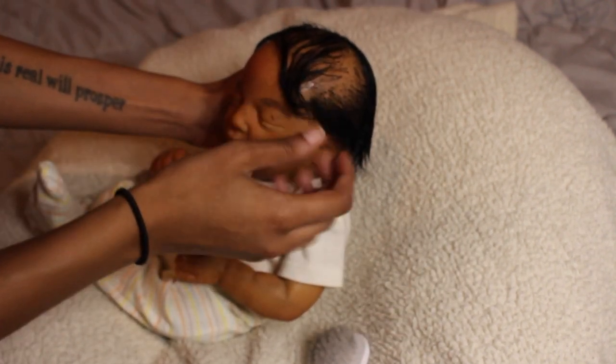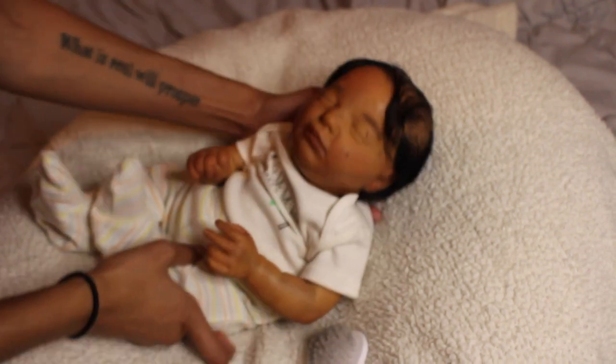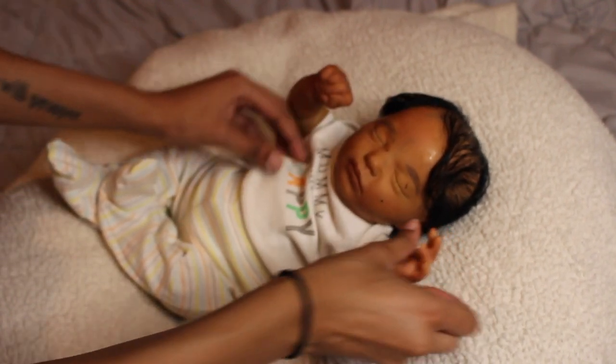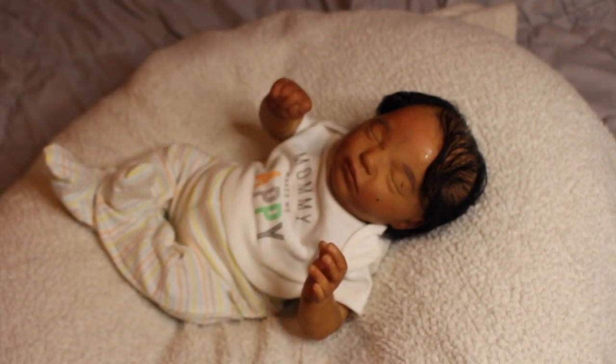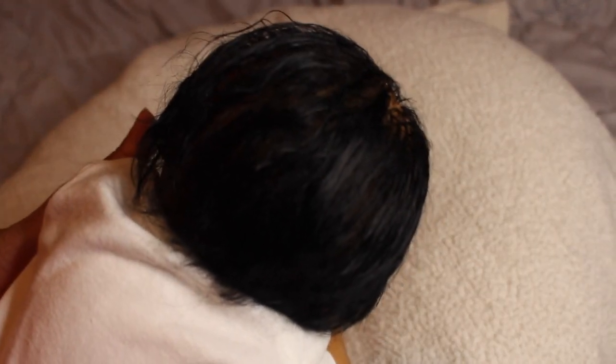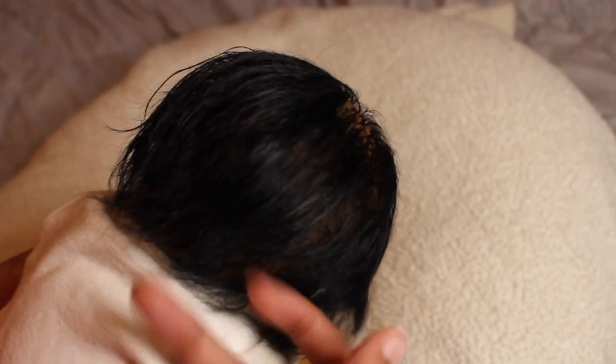You can style this baby's hair any way — like a mohawk or other styles. This is Realborn Claudia Asleep and I think she came out wonderfully. Here's the hair again — a full head of hair. I got it a little wet, and yesterday I curled it with my fingers to give it a little wave.